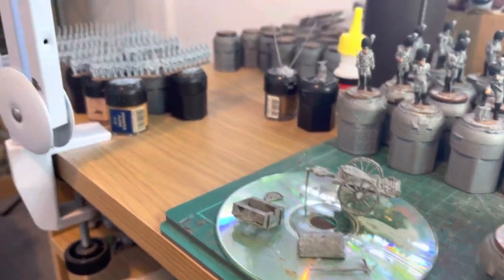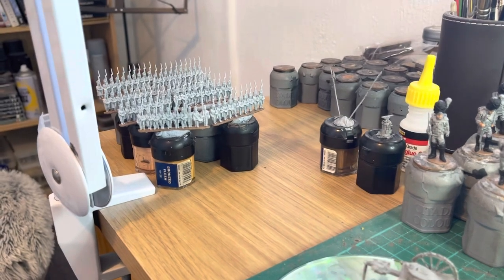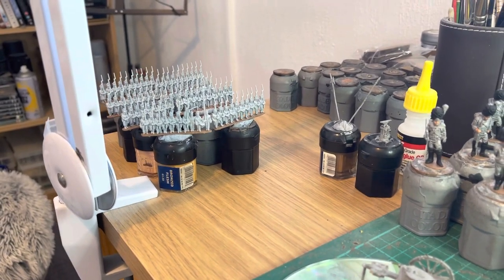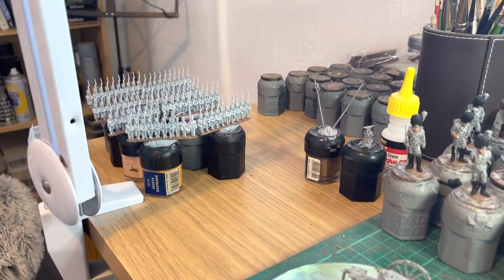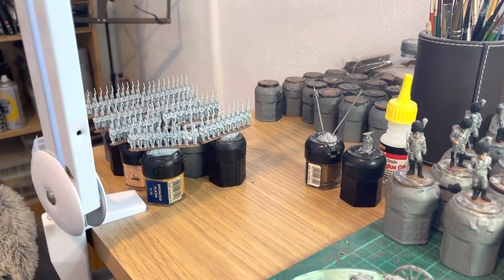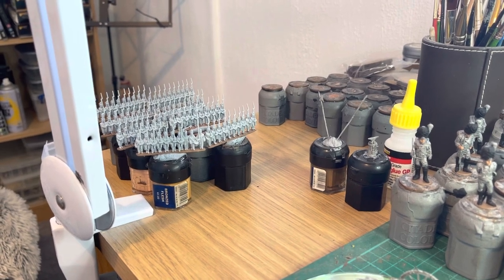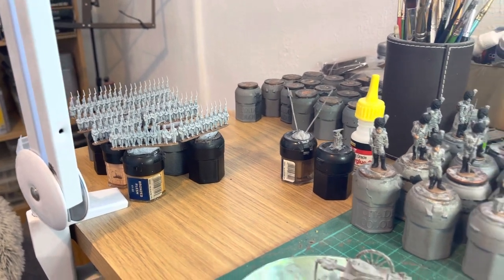Right at the back of the table over there you'll see there's some Epic Scale French Infantry. I'm just finishing off a sprue of them at the moment - they're on the other desk, just been varnished the other day. So basing to do - once I get that done I'll let you see that as well.